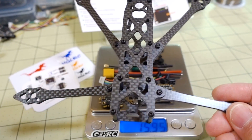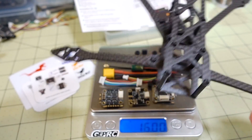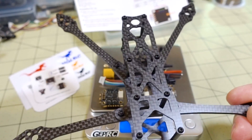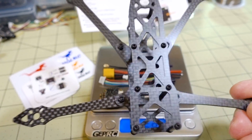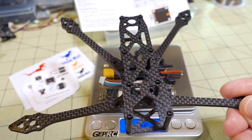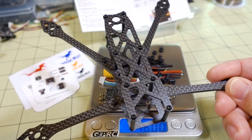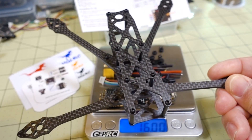Grand total with everything for the whole stack: about 16 grams — pretty good for a complete electronic stack for a micro build. You'll definitely see this stack in the upcoming build. I finally have all the parts except for the GPS, which I'm still waiting on. Once that arrives, I'll have everything. The motors are going to be the BetaFPV 1505s. Sorry it's taking so long — I'm waiting on parts like everyone else. Coming soon, so stay tuned.